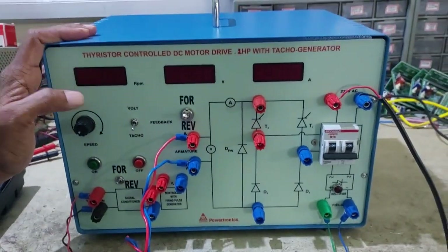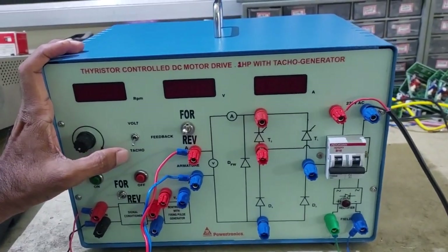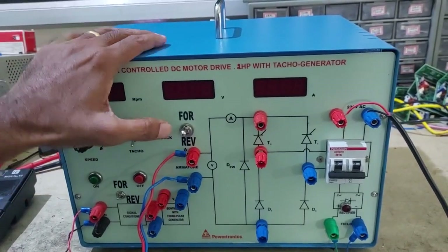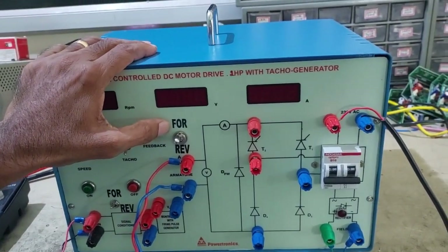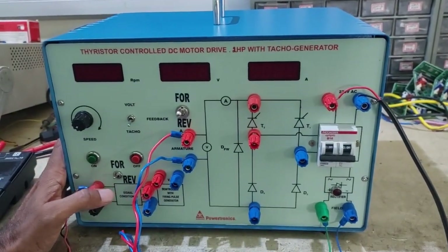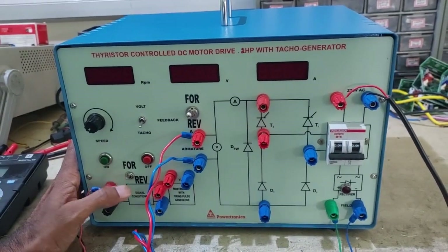In this setup we can study both armature feedback, meaning voltage feedback, and TACO generator feedback. There are two types of feedback here and provision for changing the speed of rotation in forward and reverse, and this is for changing the TACO generator input for forward and reverse direction.